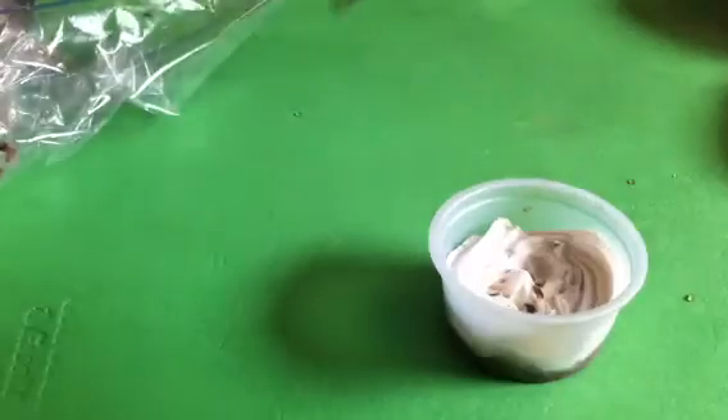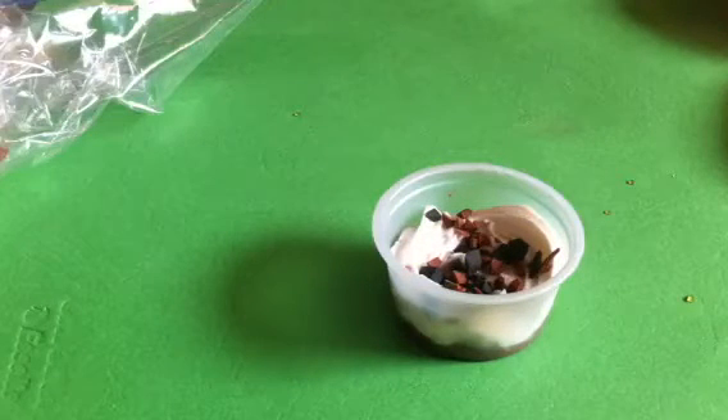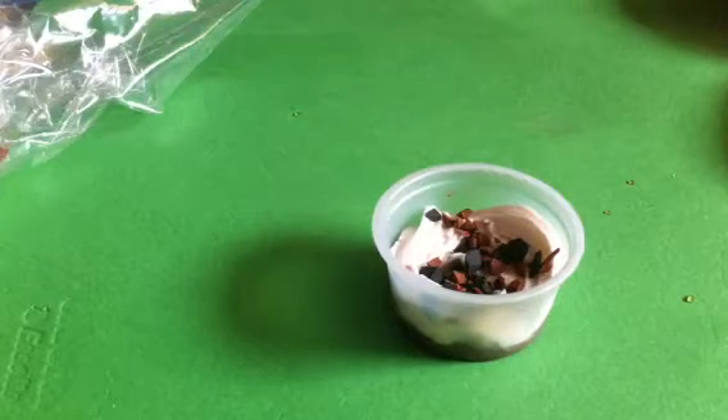Get your sprinkles or whatever you want to put inside and then sprinkle in all your stuff. I want to put it kind of to the side so they can see it. Oh my gosh, I'm using all the stuff that Kazuma gave me so quickly.